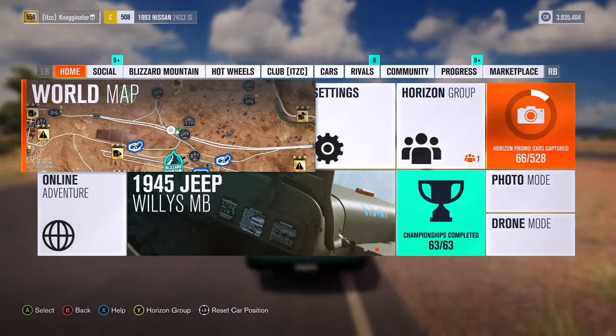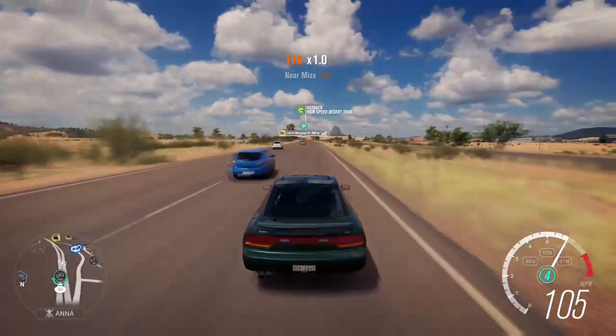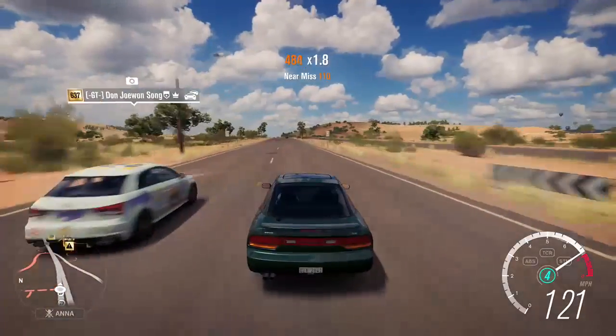The 0-to-100 result comes in at 25.26. Going to mark that down on the spreadsheet. Now for top speed — I'll cut into the video to speed things up because it takes a while to run through all five gears.